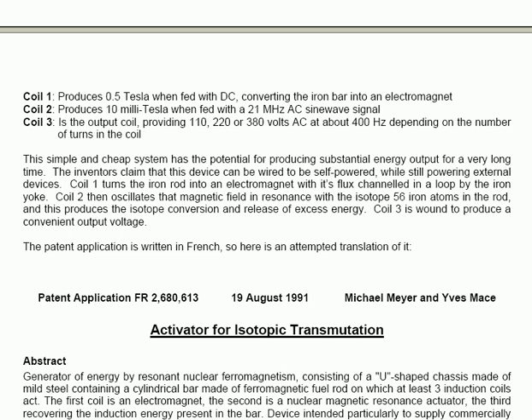Coil 1 turns the iron rod into an electromagnet, with its flux channeled in a loop by the iron yoke. Coil 2 then oscillates that magnetic field in resonance with the isotope 56 iron atoms in the rod, and this produces the isoconversion and release of excess energy. Coil 3 is wound to produce a convenient output voltage.